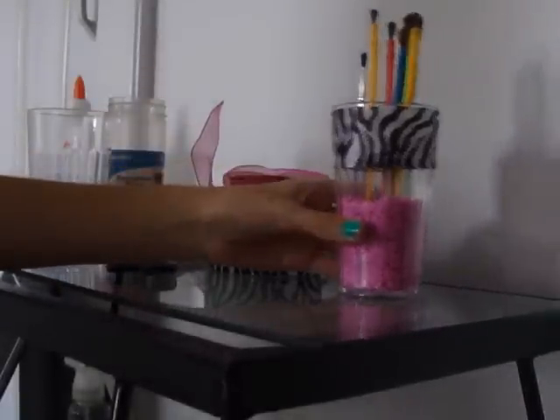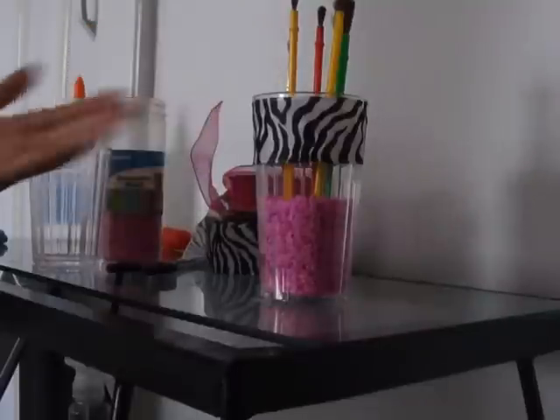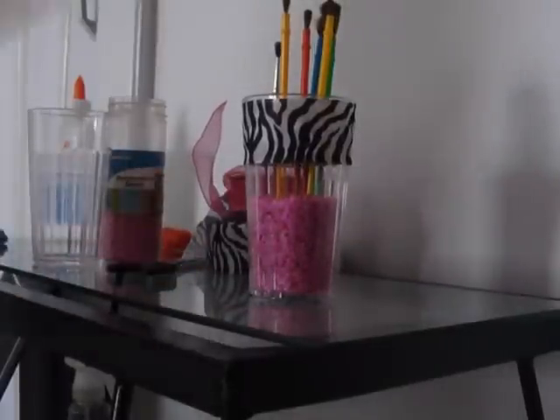What I'm going to show you guys today is this cup I made. It's really cute for my theme room, and you can hold anything in this cup — art brushes, makeup brushes, pens, pencils, whatever you want. It's for you.